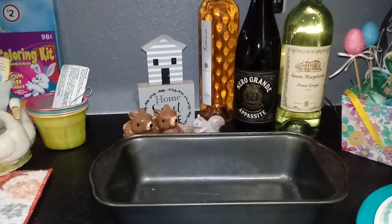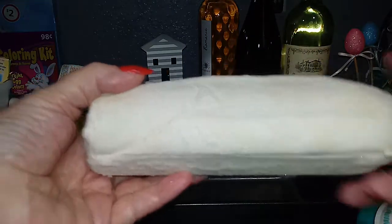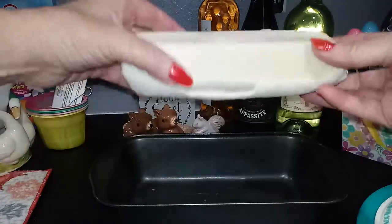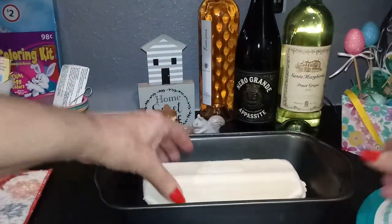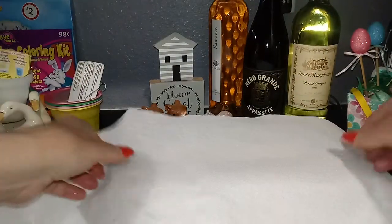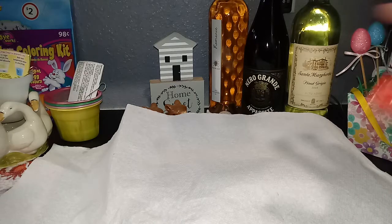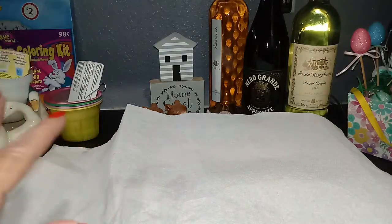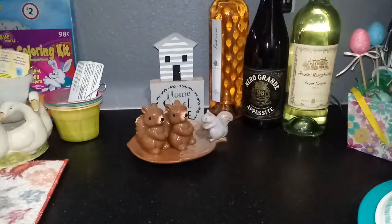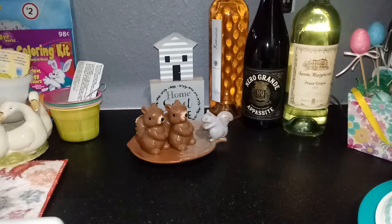You take it out, grab a paper towel, and rub oil around in your pan. Then you turn it upside down like that, cover it, and put it in the oven — or somewhere like the microwave where there's no air and it's still. The oven was off and I just set it in the oven like this.